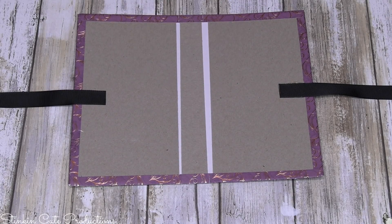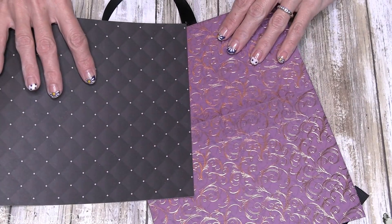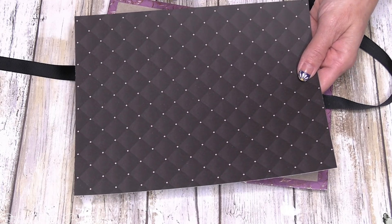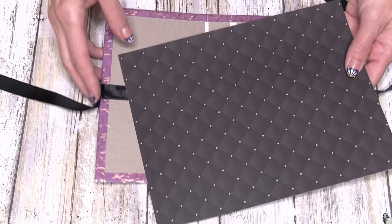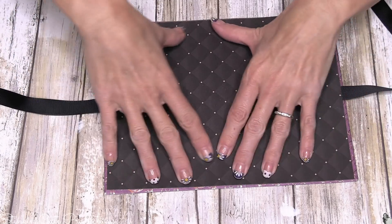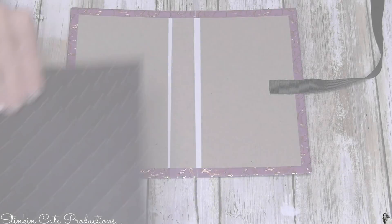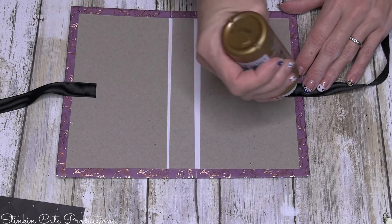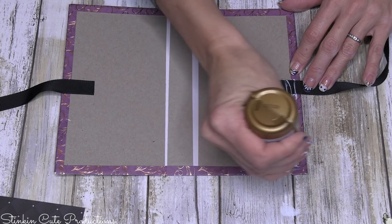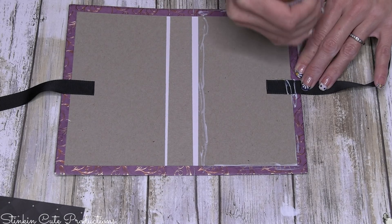Now to cover the inside of this, I'll be using this black tufted printed paper — I am loving this, it goes really nicely with the outside paper. This one measures out at nine inches long by seven and one eighth inches wide, and it's just going to be glued right in. You can glue or tape it — it's really your choice. I'm going to use glue because it does take a fair amount, and I just don't want to use up all my tape, so I won't be super heavy-handed with the glue.